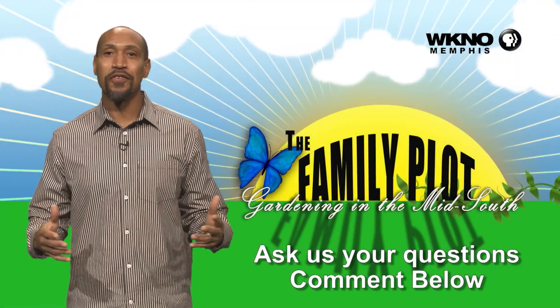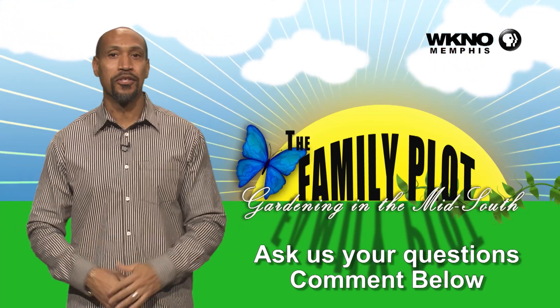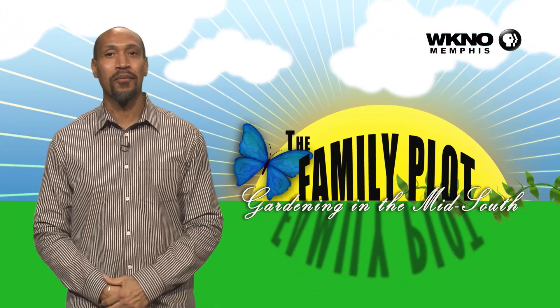This is East Memphis, and early this spring it's been wet and windy, so I'm not surprised to see black spots and things like that. Hope you enjoyed the video — we would love to get more questions from you, so be sure to leave us some comments.